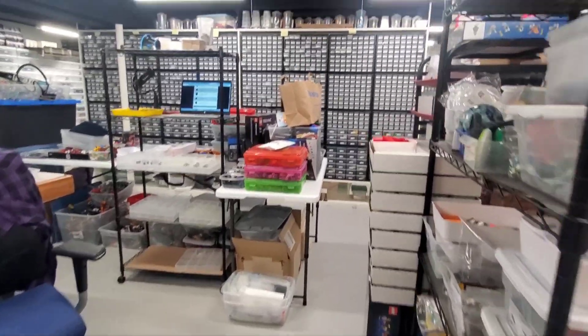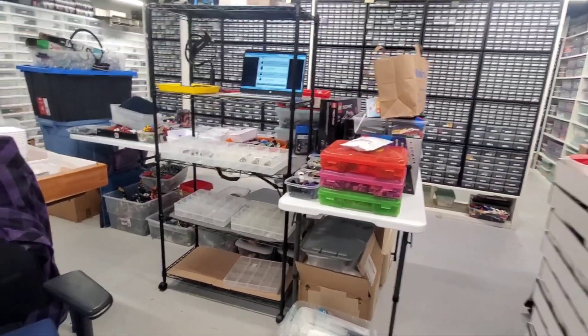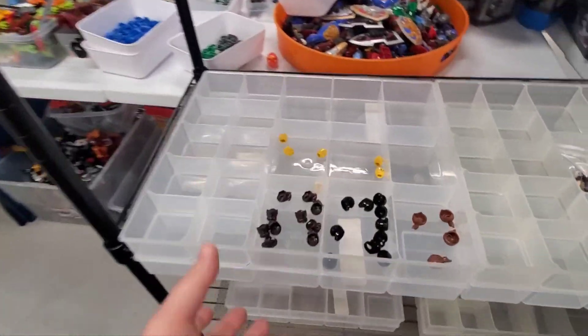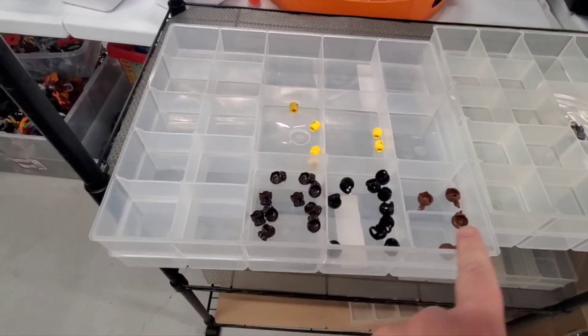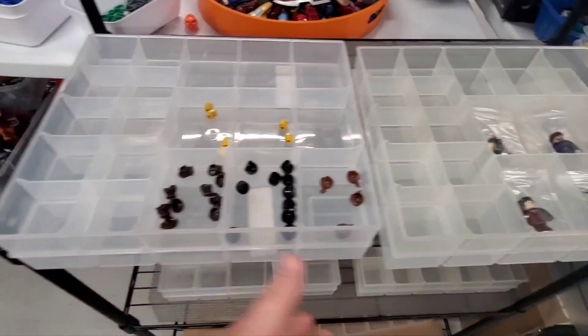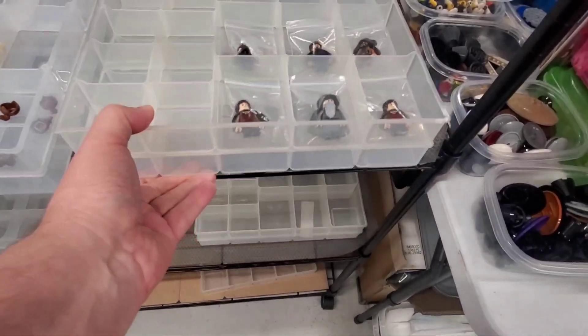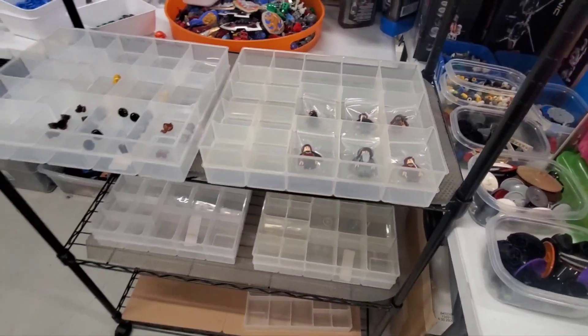Hello. It is Tuesday. Ben is on his way over, and I have an order. It's a fairly sizable one as far as money goes. They ordered these new parts — some heads, hair, and this helmet. And then they ordered six different Lord of the Rings figures. Somebody I know online is collecting the Lord of the Rings figures. We're going to get this order out to them today.